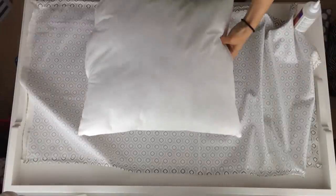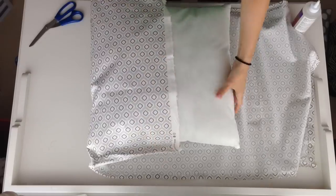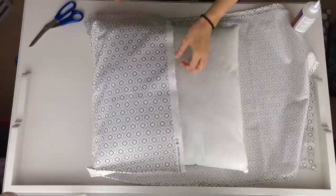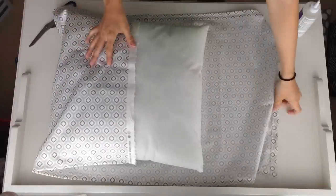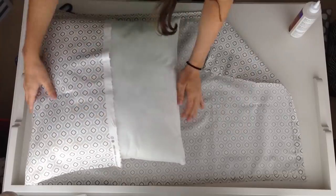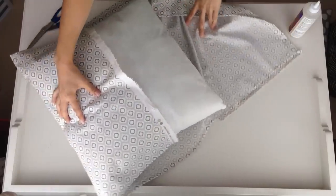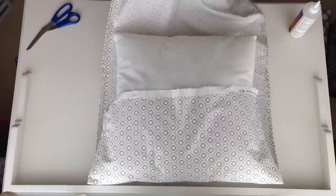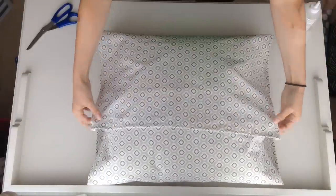Once you finish all the edges, grab your pillow and put it in the middle of the fabric, or maybe a little towards one side, but mostly in the middle. Lay it out so you can see how it's going to come together — kind of like a practice round. Before you start gluing anything, make sure the fabric is as tight as you can get it, because you don't want it to sag in the front of your pillow.